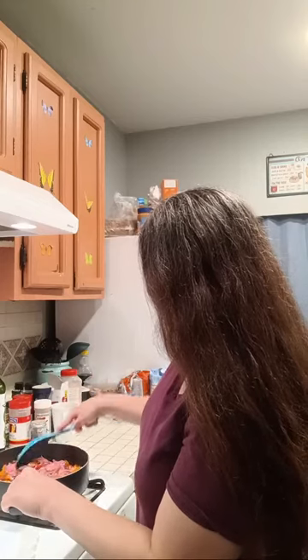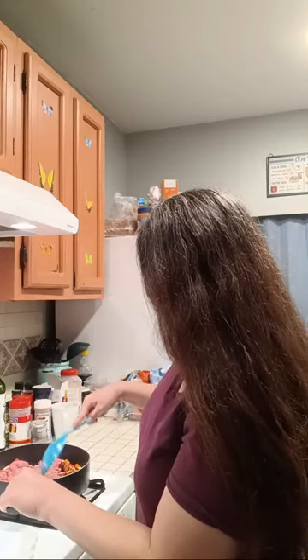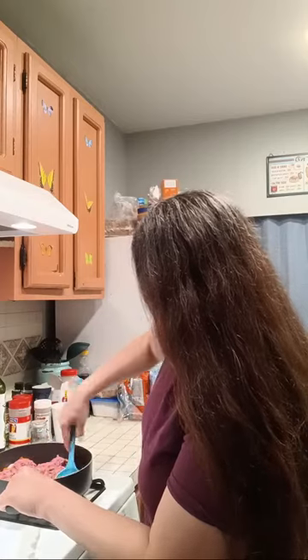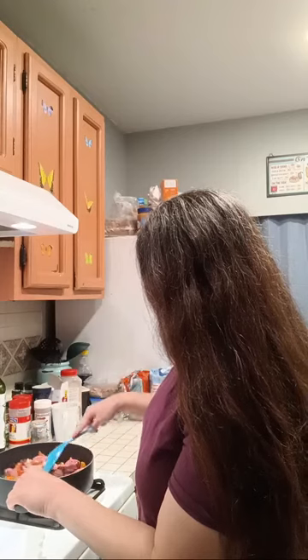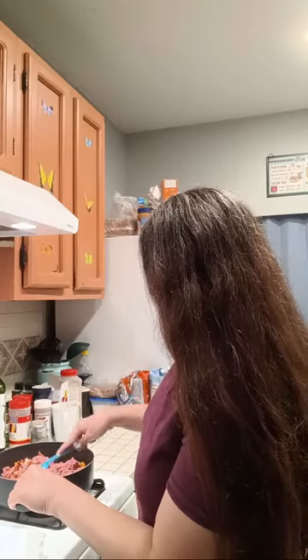You're just going to cook the ground beef until it is cooked thoroughly, and this is going to taste great with all the flavors of the bacon, the onion, and the bell pepper.